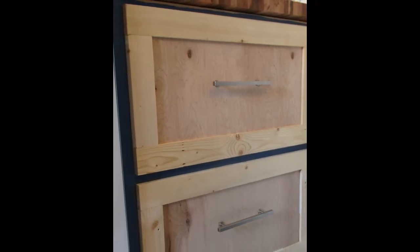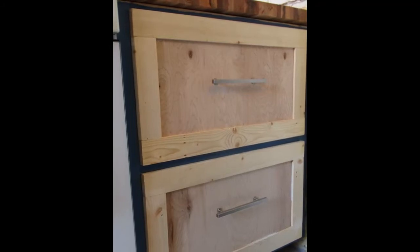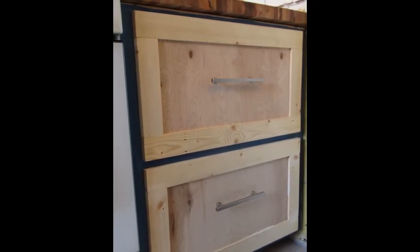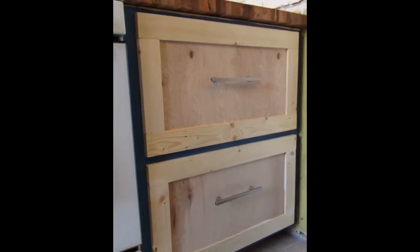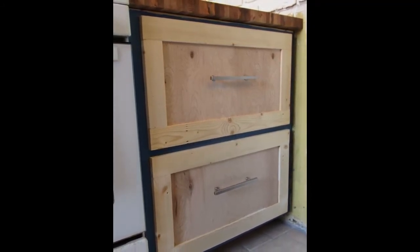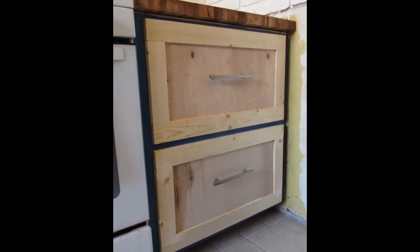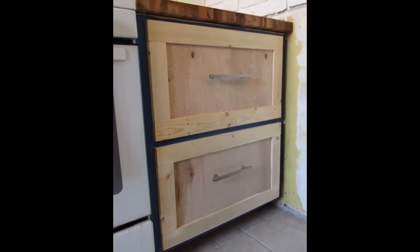The facades of your kitchen drawers are possibly the most important parts of your kitchen drawers. They're the first things that anyone sees when they first step into your kitchen, so you want to make them pretty. Today we're going to learn everything there is to learn about building beautiful shaker style cabinet drawer facades. So stay tuned.